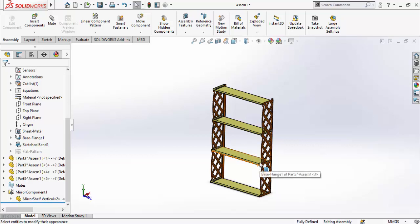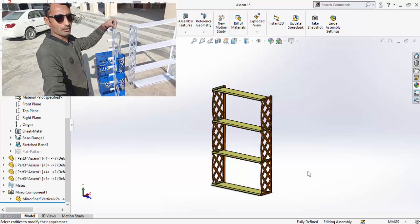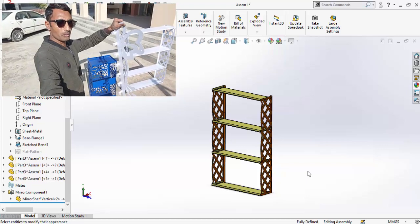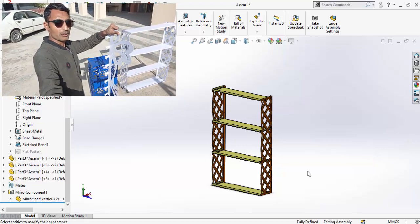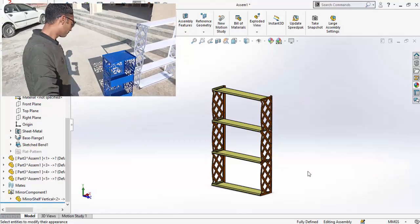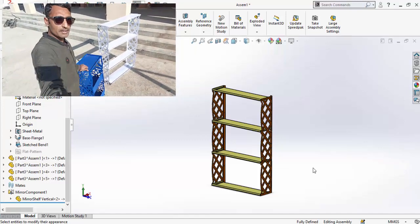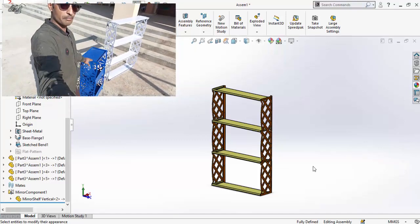Assalamu alaikum and welcome back to Technology Explore. My name is Usman and in this video I'm going to show you how you can import a CorelDraw file into SolidWorks and then make different products. Keep watching till the end. I've also made some products recently using my CNC plasma cutting machine, and the download links for all DXF and SolidWorks files will be in the description.